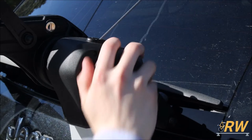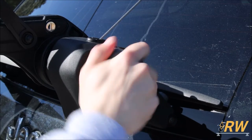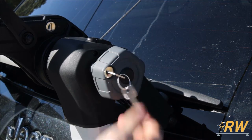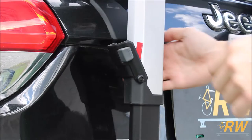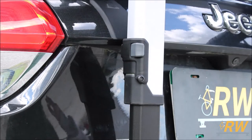With the rack in place, tighten the knobs on either side of the Outweigh Platform until you hear a clicking sound. Lock up both knobs to disable them from being loosened, locking the rack to your vehicle. The last step before your installation is complete is to close the levers on each side to secure the rack in its current position.